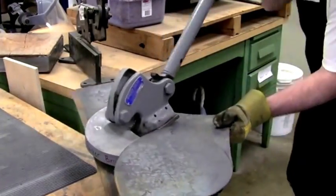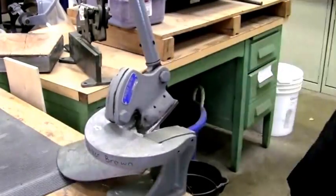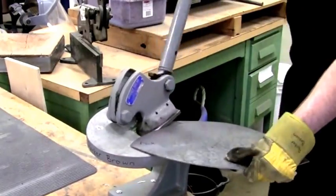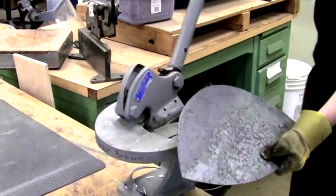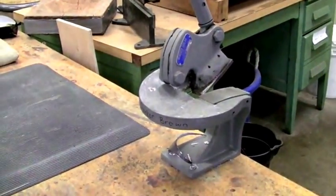I'm cutting it using a Beverly shear, which is the preferred method of cutting steel. I find I generally round the edges using a belt sander.